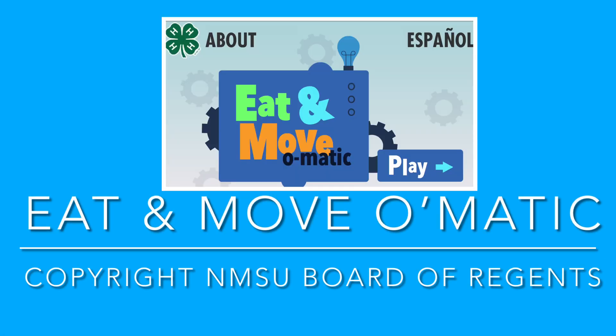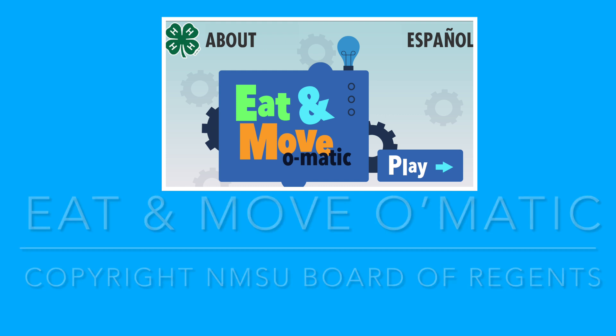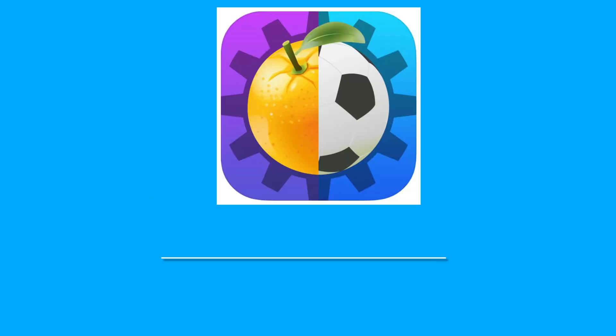Eat and Move-O-Matic, copyright New Mexico State University, used with permission, all rights reserved.